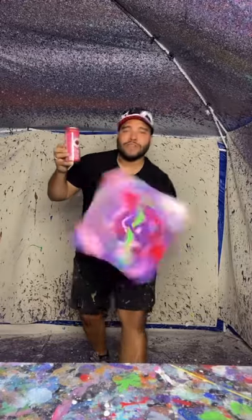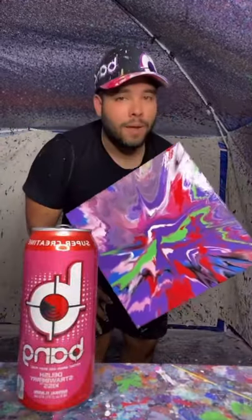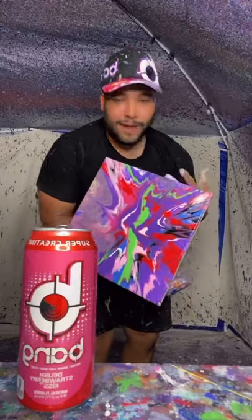Final result looks something like — I think it matches the bang hat really well.